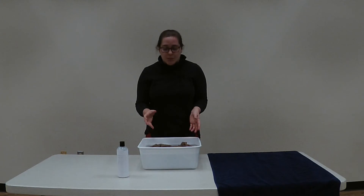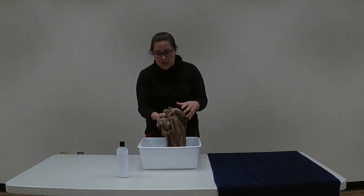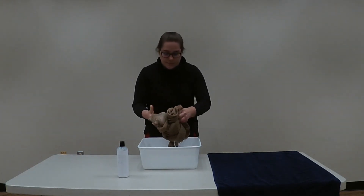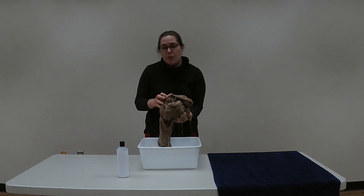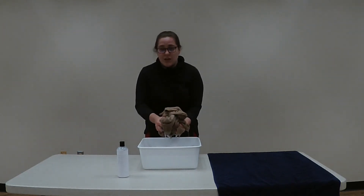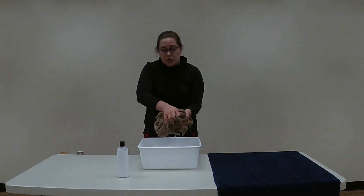After your 30 minutes are up you'll want to remove your piece of clothing from the tub and gently squeeze any of the excess water out. When you finish doing that, you will want to take it to your sink or your bathtub to run it under some fresh clean water — again, you want it to be about just a little bit cooler than room temperature — to rinse out any of the detergent that you've used.